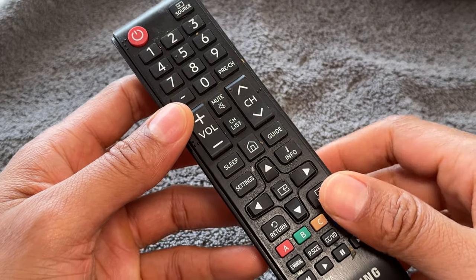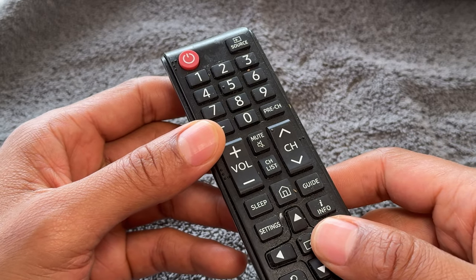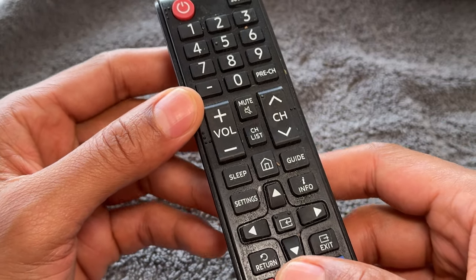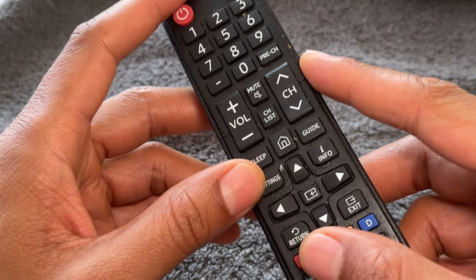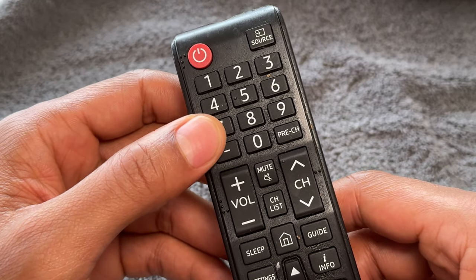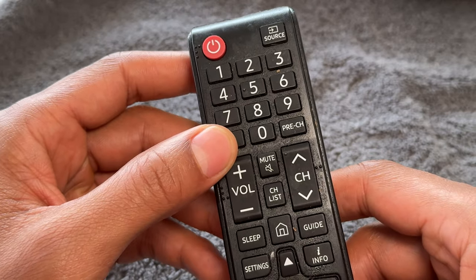Today I'm going to show you how to use a remote control. These are general instructions on how to use a remote control that can be used upon a variety of different types of remote controls. Some remote controls have specific features that can only be used with that particular brand or television. So let's get started on how to use a remote control to turn on and operate your television.